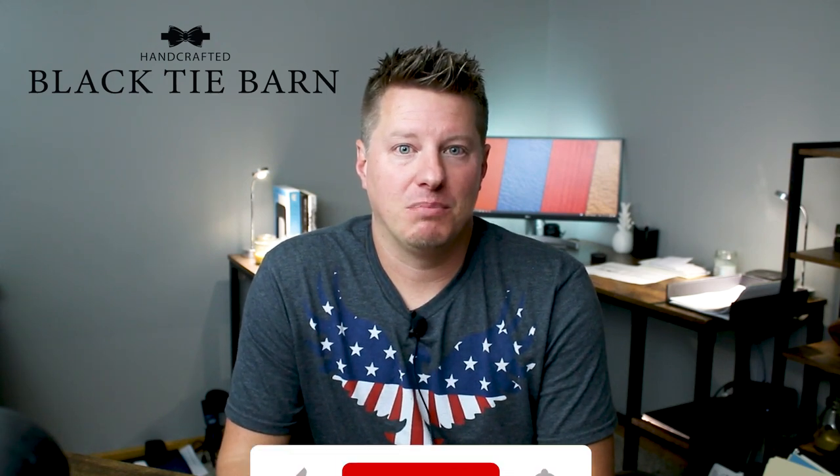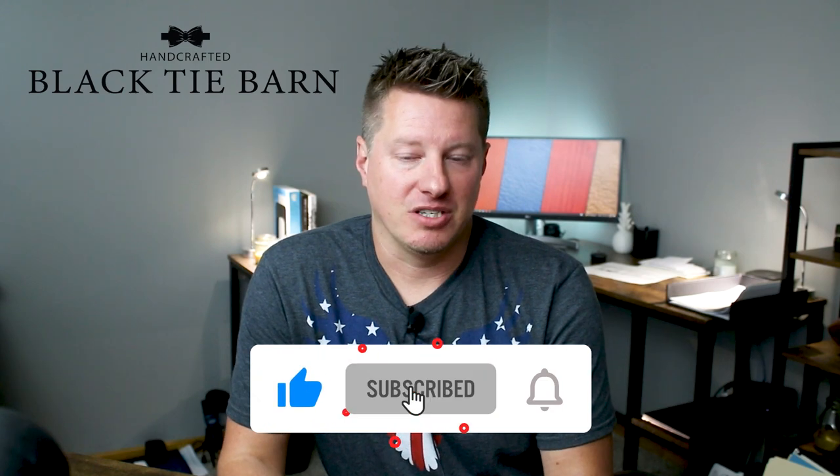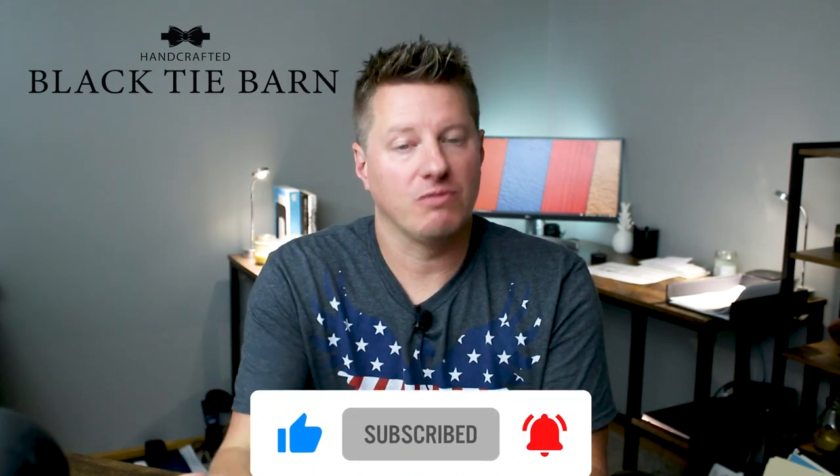Hi everyone, my name is Wade Thomas. I'm the owner of Black Tie Barn Candle Company, and I appreciate all of you for stopping by. If you are new to this channel and you are interested in any other videos about candle making, running a candle business, or anything related, there are just three things you can do real quick: subscribe by hitting the subscribe button, turn on notifications by clicking the bell icon, and give this video a thumbs up by liking it.